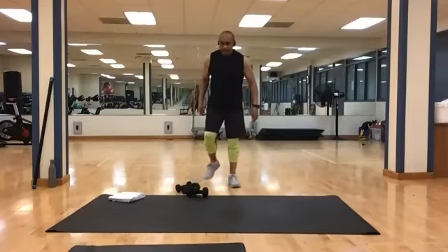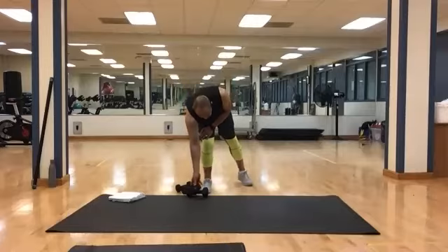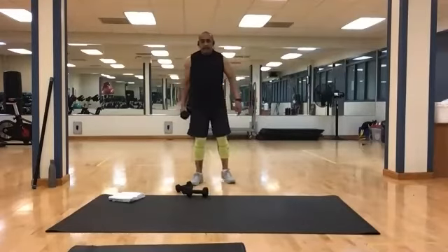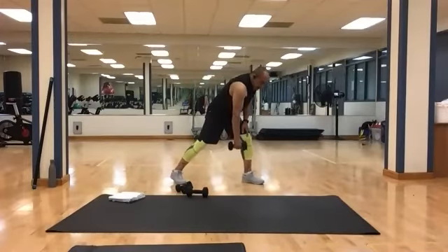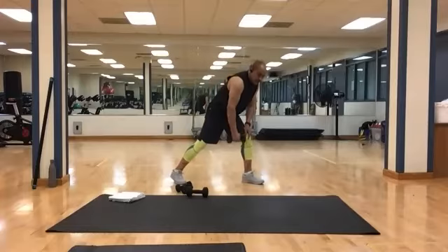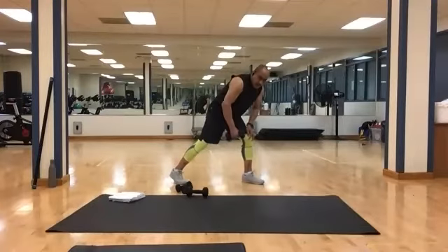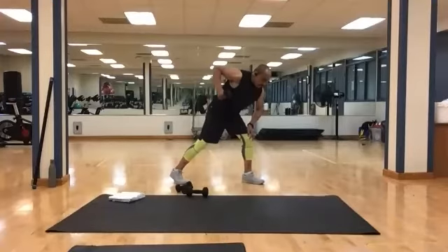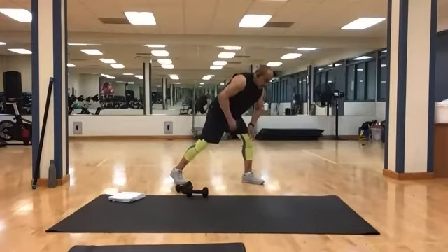Come on up, shake it off. Grab one of your heavies. You're going to lunge to the side — spot yourself here, bring your weight down, bring it straight up, back down. 10 is your number. And 1, 2, 3, 4, 5, 6, 7, 8, 9, and 10.